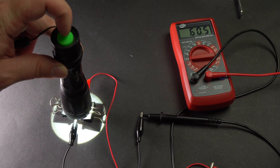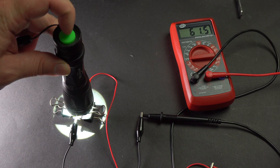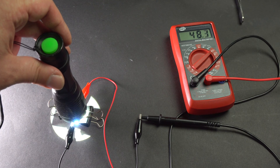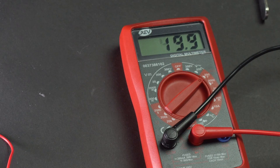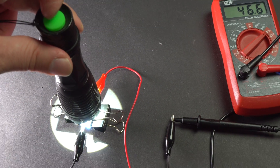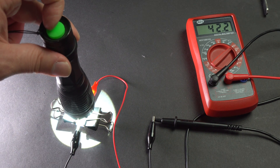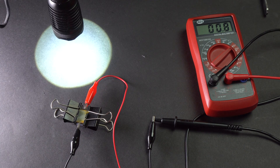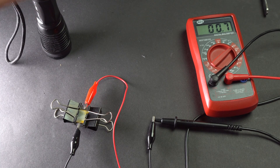Finally at least one thing worked! When I pointed my torch at my DIY solar cell it showed 60 millivolts voltage and 40 microamperes current. Of course this isn't very serious, but this cell made at home from scrap materials — commercial dye-sensitized solar cells are usually thousands of times more efficient.